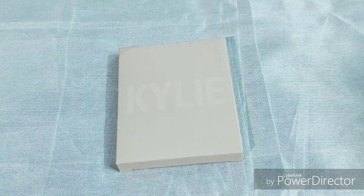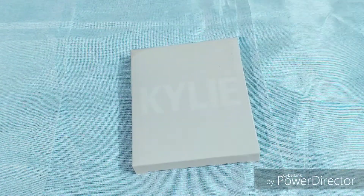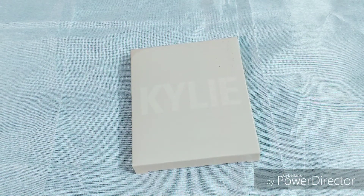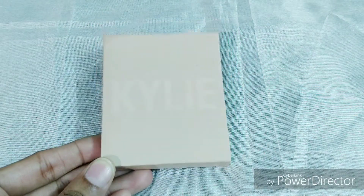Hey all, how are you doing? Today I'm back with a review of a Kylie product. This is not the original one — this is a copy of it. Without wasting more time, let's quickly start with the review.